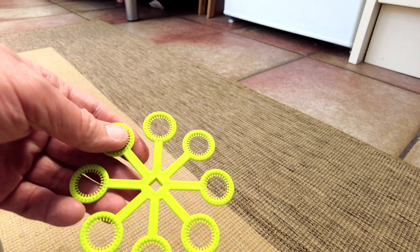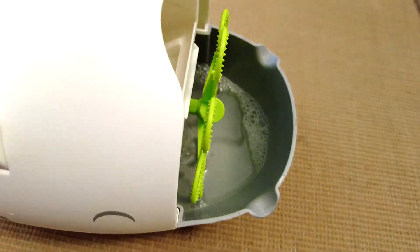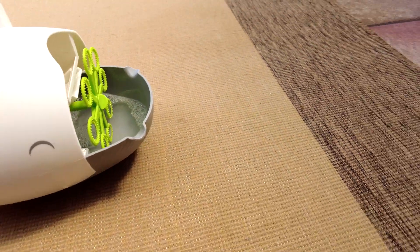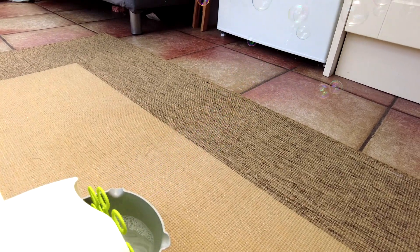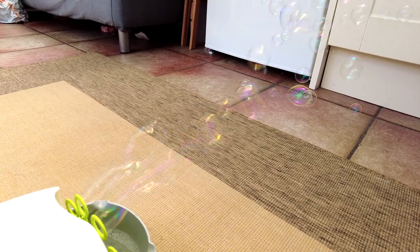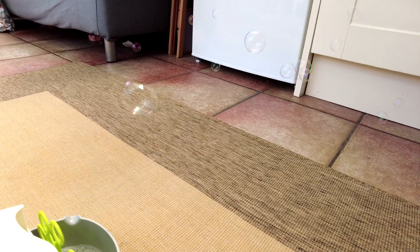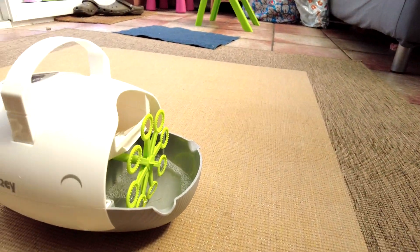Going for the medium wand — the one that comes on the machine by default. Very similar results; the bubbles aren't noticeably bigger than the large wand. At maximum speed there are a lot of bubbles and it's very good, but I probably wouldn't see much of a difference between the two to be honest. They look very similar.